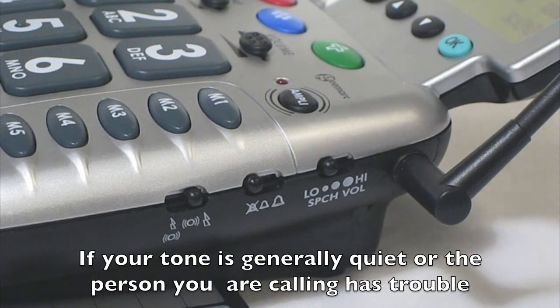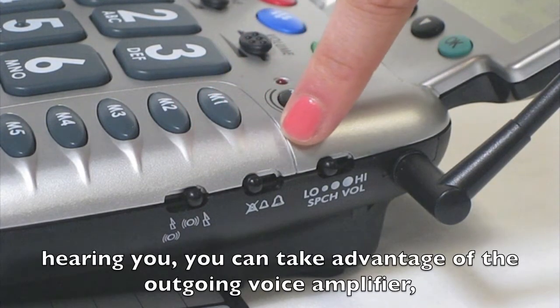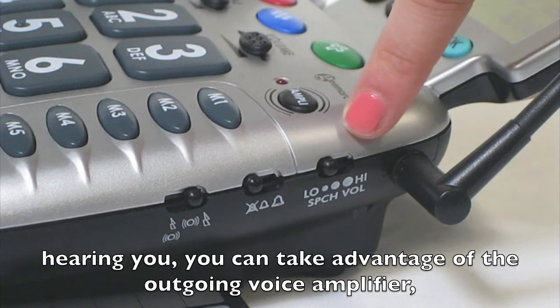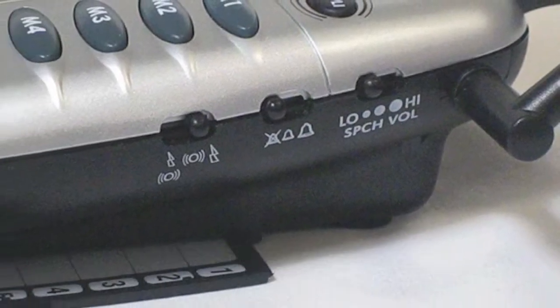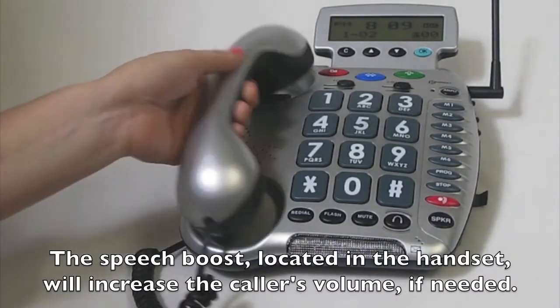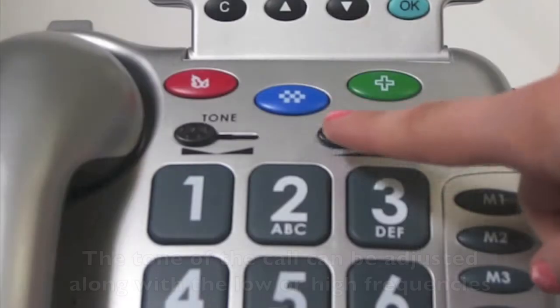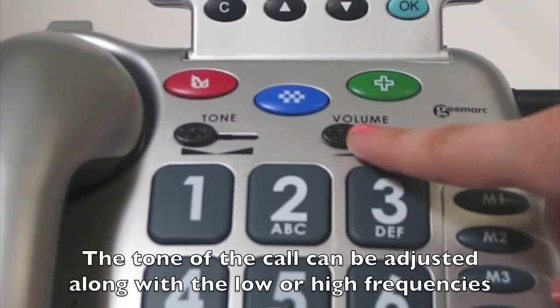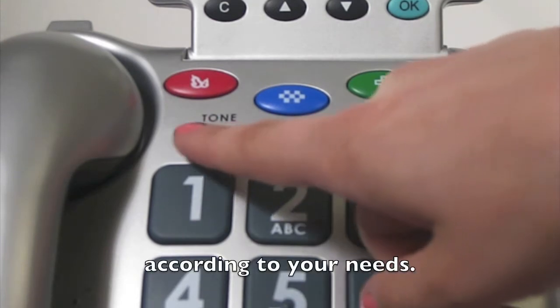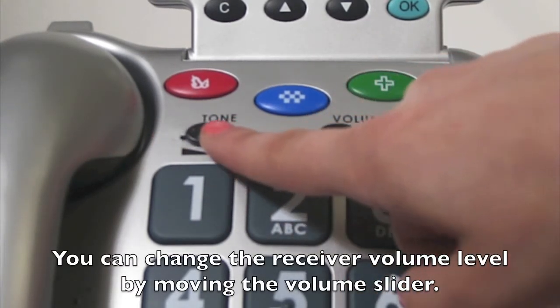If your tone is generally quiet or the person you are calling has trouble hearing you, you can take advantage of the outgoing voice amplifier, which will increase the volume of your words. The speech boost located in the handset will increase the caller's volume if needed. The tone of the call can be adjusted along with the low or high frequencies according to your needs. You can change the receiver volume level by moving the volume slider.